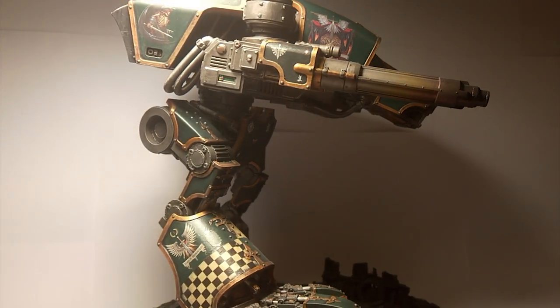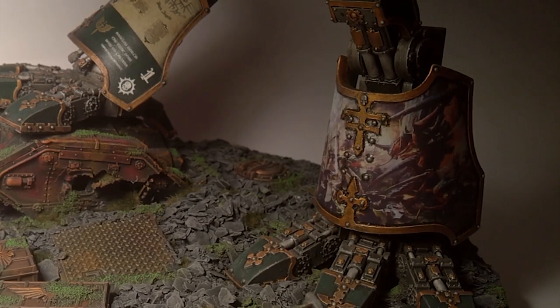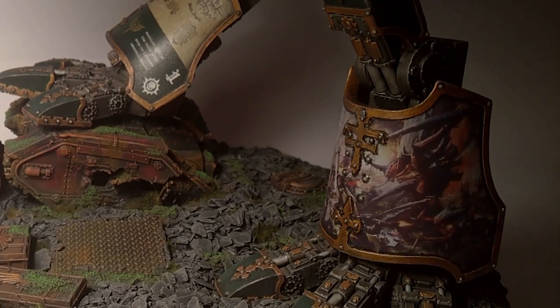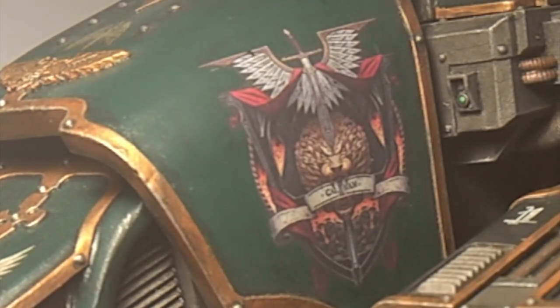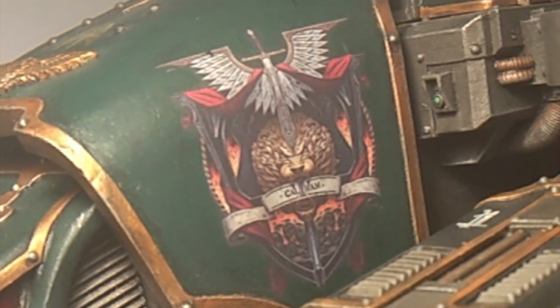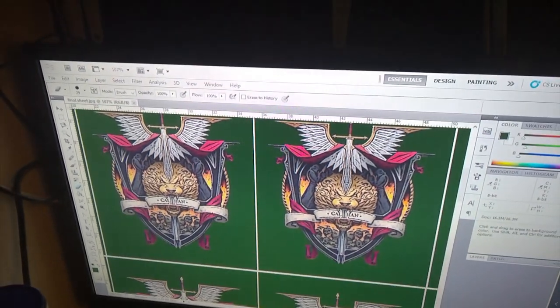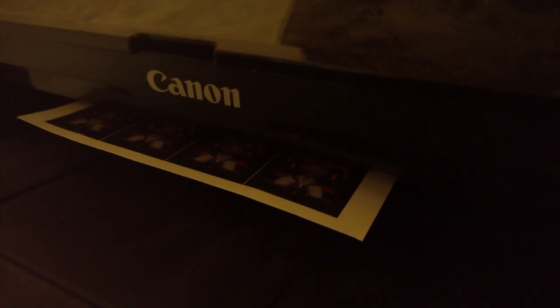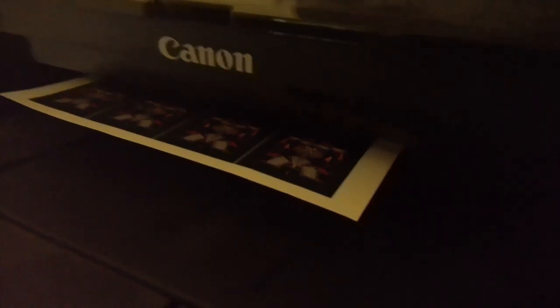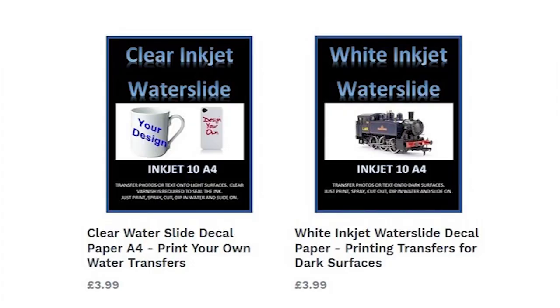I've been asked to make a video on how I did the transfers for my Warhound. I use transfer paper from mrdecklepaper.com and the printer I use is the Prisma Canon IX 6850 inkjet. I got mine printing at highest quality onto the paper, which I use in both transparent and solid white back versions.